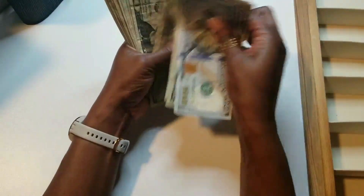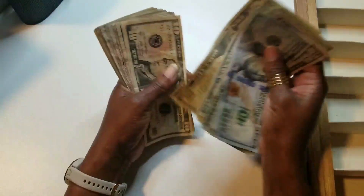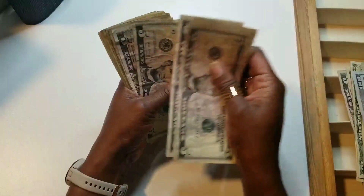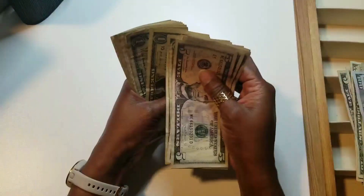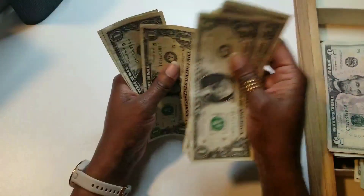Let's count the cash. We count through the bills — ones, fives, tens, twenties — and we have all the cash we need.